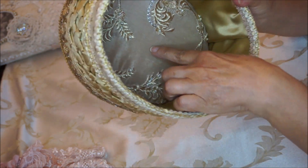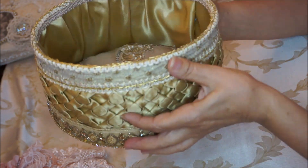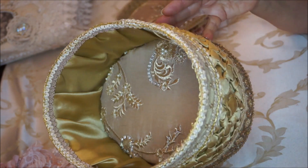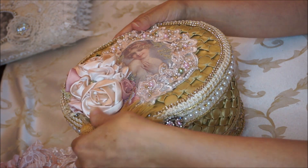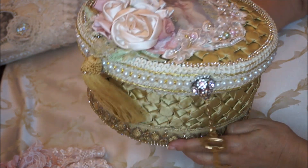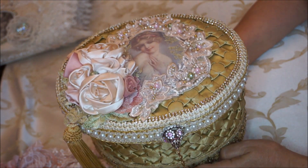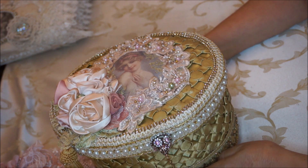It's all set and ready to go — this turned out really nice and I really had fun doing it. I love doing these boxes and I just wanted to share it with you. Hope you like it ladies, and I'll be back soon with another project. Thanks for watching, bye for now!